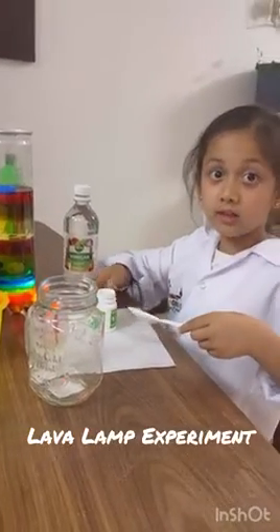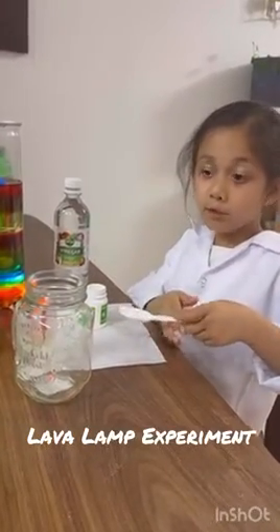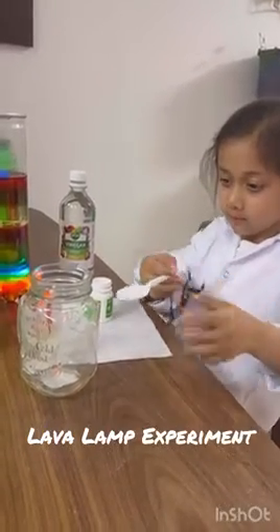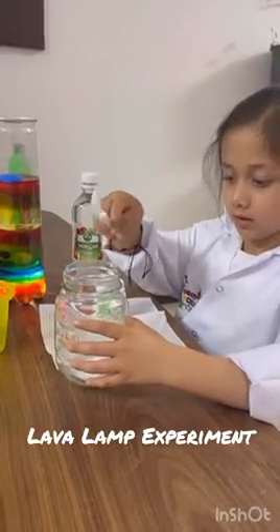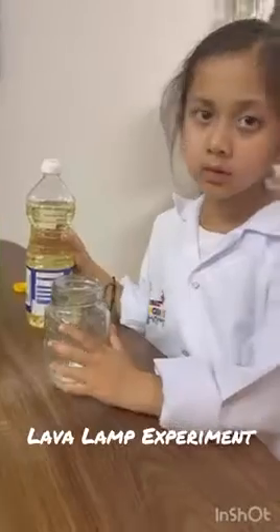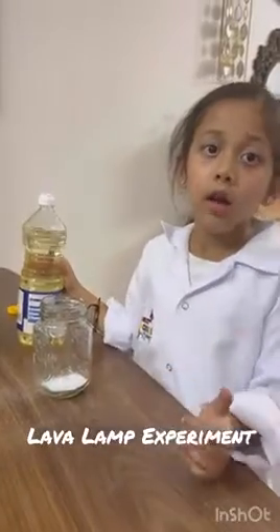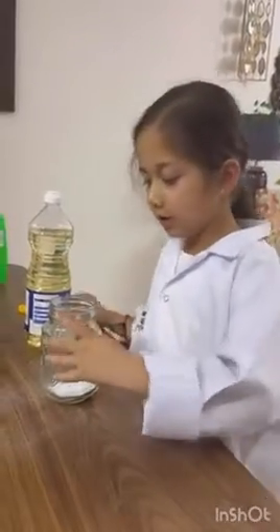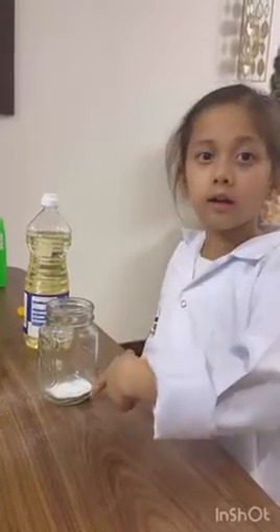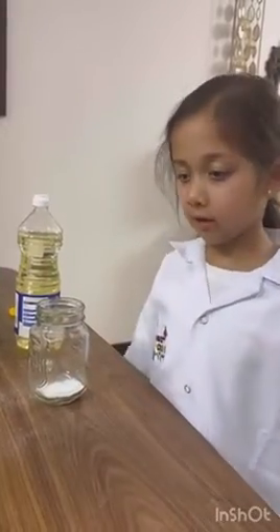I'm doing another experiment. I'm making a lava lamp. I'm putting in baking soda, and this is vegetable oil. The powder inside is baking soda.